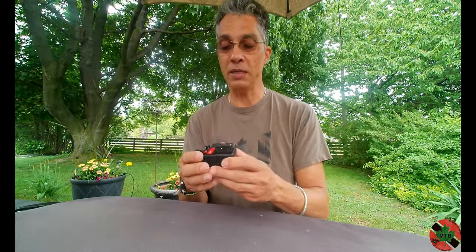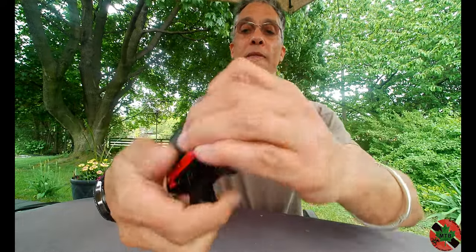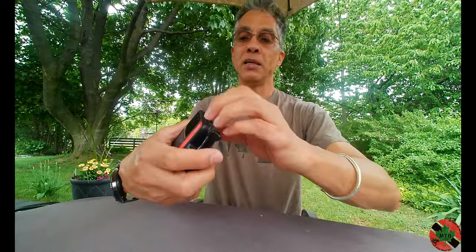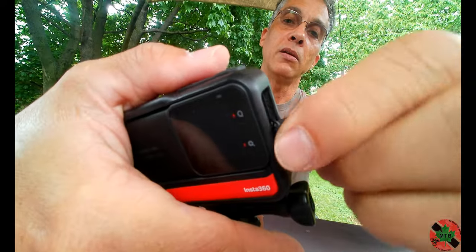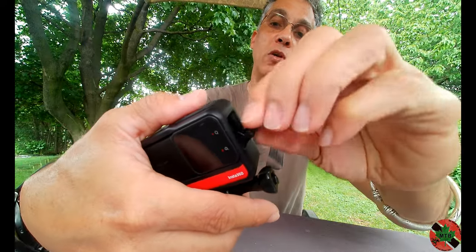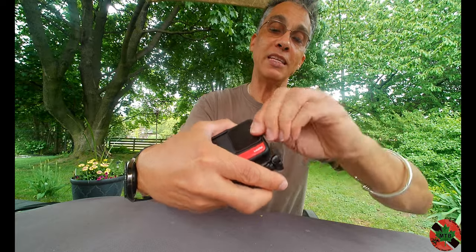Nobody at Insta360 thought to send me an email about that — that's just poor customer service. The camera is also heavy, noticeably heavier than other cameras I have, even heavier than a GoPro Hero 9. This little charge port here is a bit fiddly — when you open it up it's hard to get out unless you have fingernails. This little connector has a pointy end that pops out; just make sure you see where it goes because you push it back in to reseal it. This has to be closed to maintain waterproof integrity.